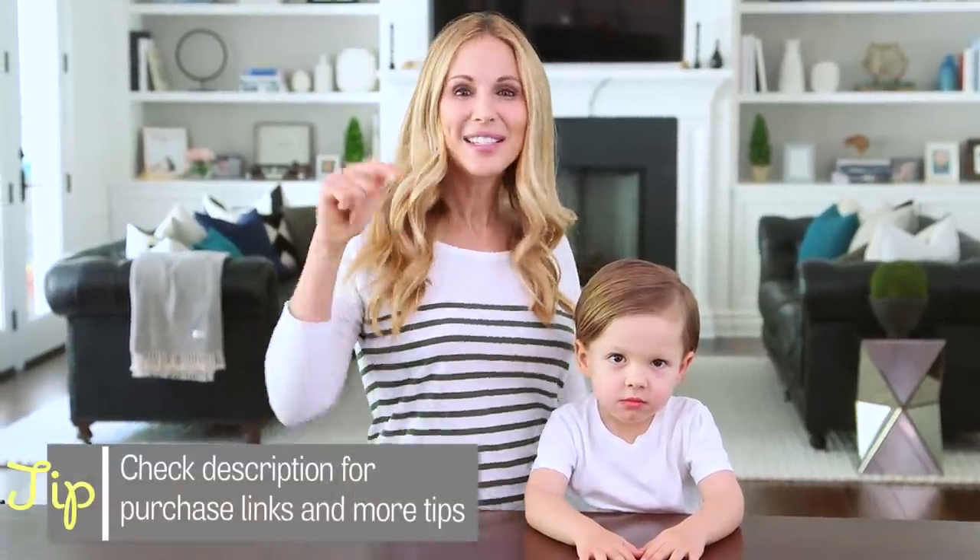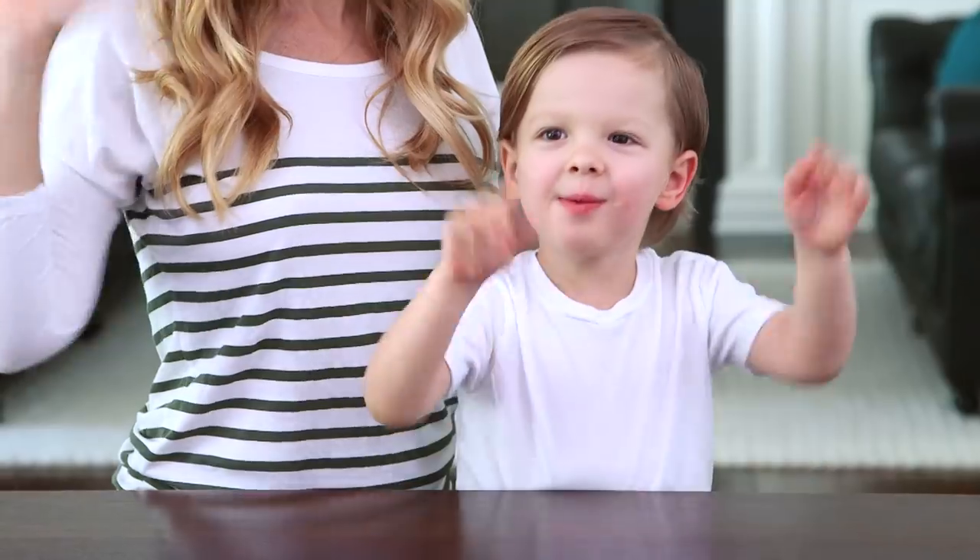All right guys, we're loving our new hand sanitizer. I hope you'll give it a try. Tell me in the comments below if you'd like to see more DIYs with essential oils, and we'll see you next Friday. Bye guys!